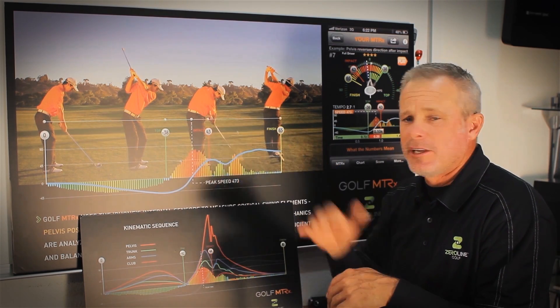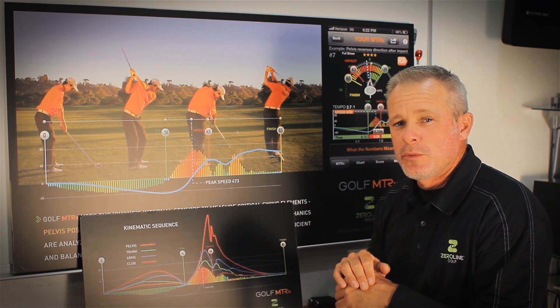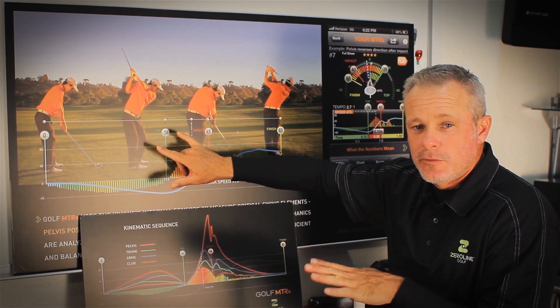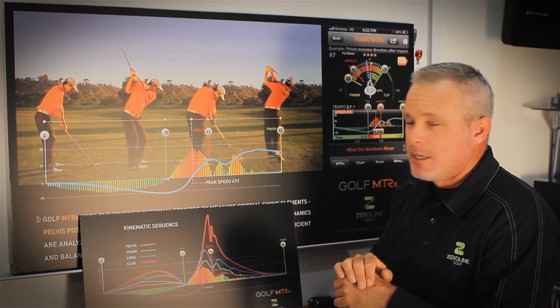If you're over-rotating — let's say you're at 55 or 60 degrees of rotation in the backswing and you're struggling with peak time — try and shorten it up and get it into around 40, 42, 45 degrees. That might be a great place to start.